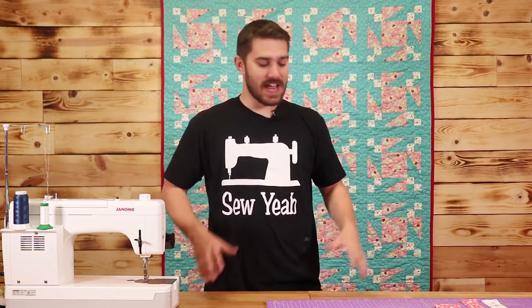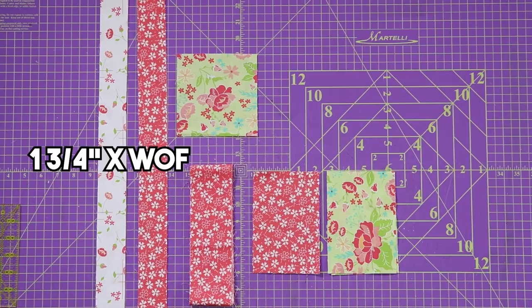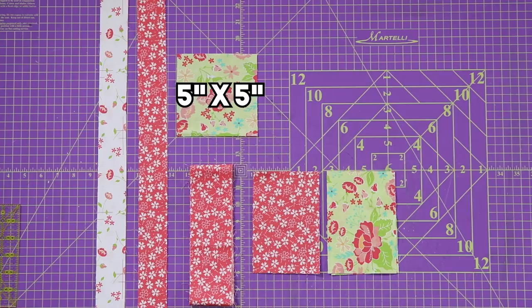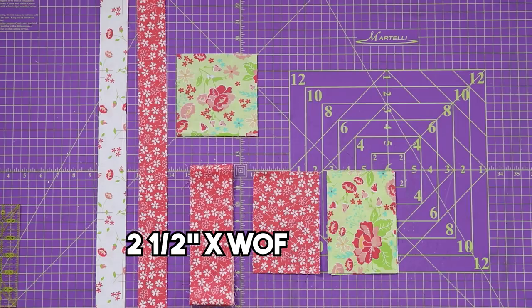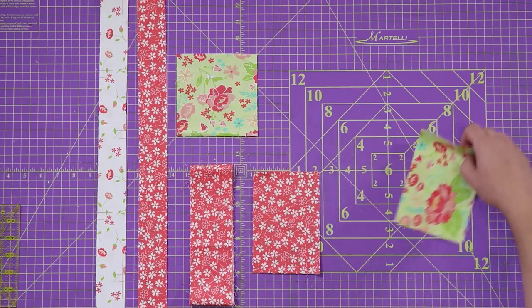First things first, let's dive into the cutting instructions. As you can see in front of me, I've already gone ahead and pre-cut most of my fabrics. These two right here are one and three quarter inch by width of fabric strips. Right here we've got five by five, two and a half by width of fabric, and both of these are four by six inch rectangles.